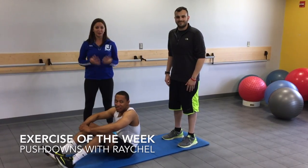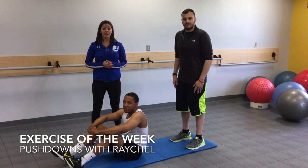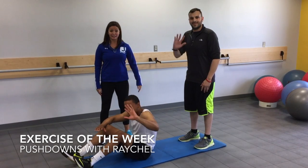Hey everyone, it's Rachel from the GCC. I'm doing the Jade Fitness Exercise of the Week. This week we're focusing on our core doing pushdowns. I have Jordan and Evan here to demonstrate with me.